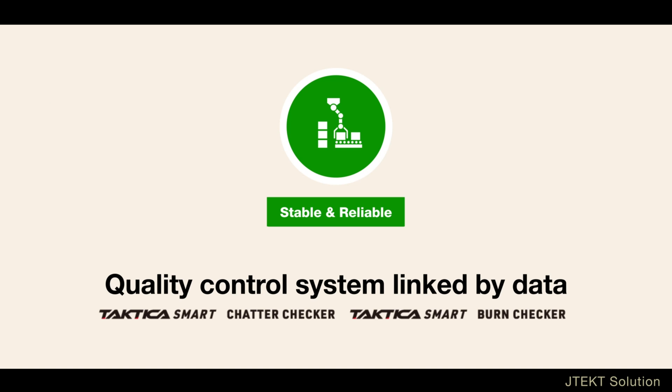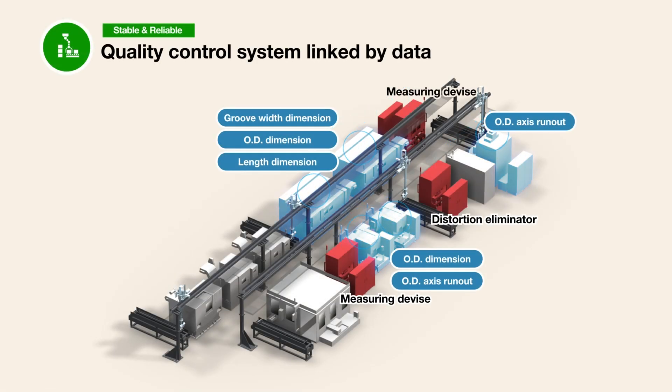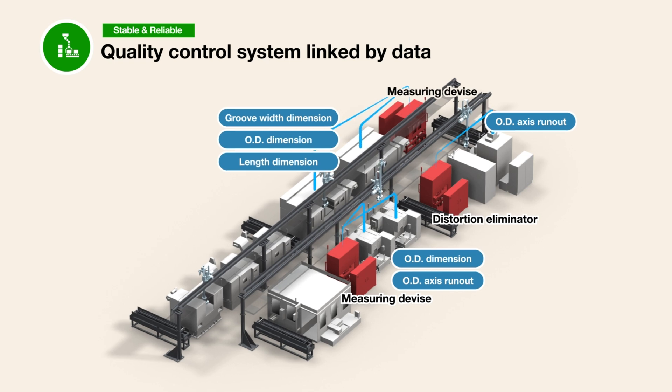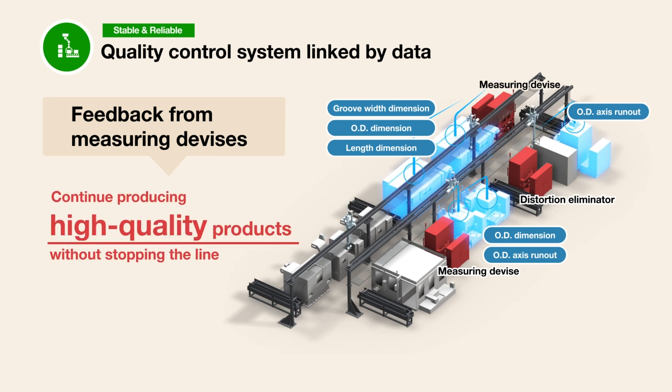The third, quality control system linked by data, connects detailed measuring to the machining platform and feeds back signals from the measuring machine for groove width dimension, OD axis runout, OD dimension and length dimension. This allows continued high quality production without stopping the line.